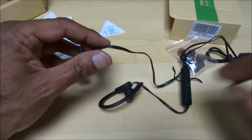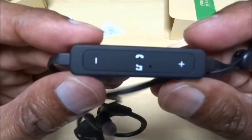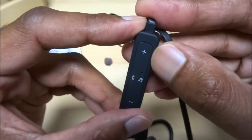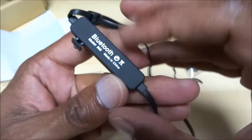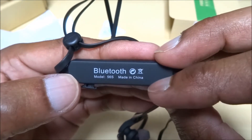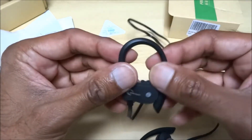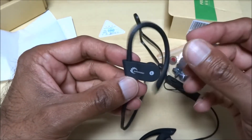You've got a mic on there, so obviously you can take calls if you wanted to. You've got your charge point here, which is good. The model is 56s, made in China.